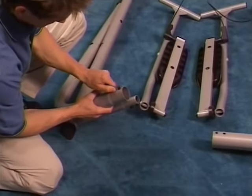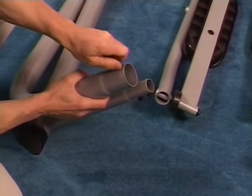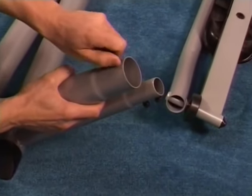Remove the four pre-set bolts and spring washers from the bottom of the frame assembly. Two are on the rear frame and two are on the underside. Keep these handy.